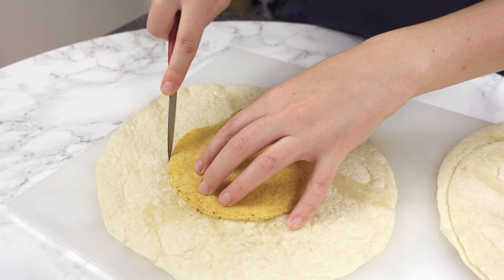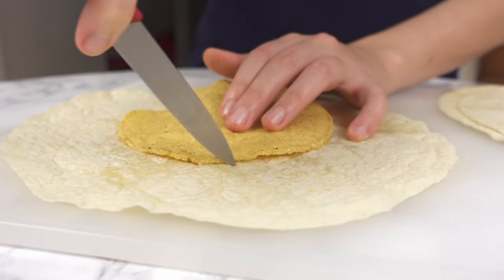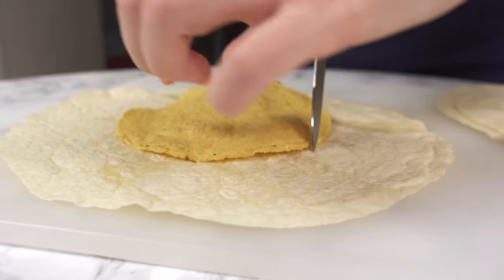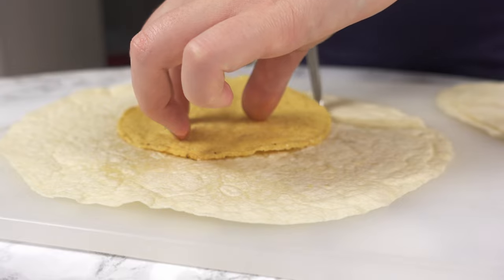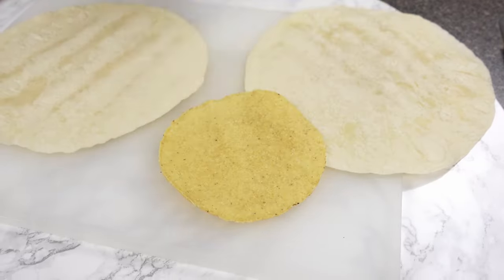We need to make a top, so using a tostada as a guide, I'm cutting around it to make a small tortilla from my 10 inch one. It's even better if you buy smaller tortillas so you won't have to do this step. Of course use up the scraps — I'll be frying mine to make chips.